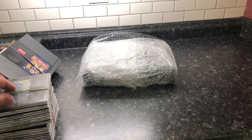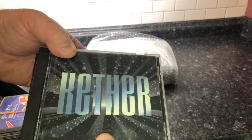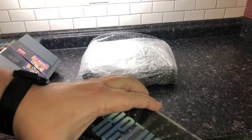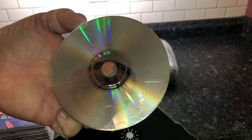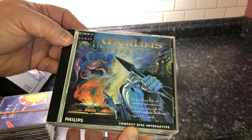Let's start unboxing. The first thing I got is this stack of discs — some are games and some are just media. This is Kether, a media interactive France title. Let's see how the disc looks — not in too bad of shape, some fingerprints and scratches, but that should work.